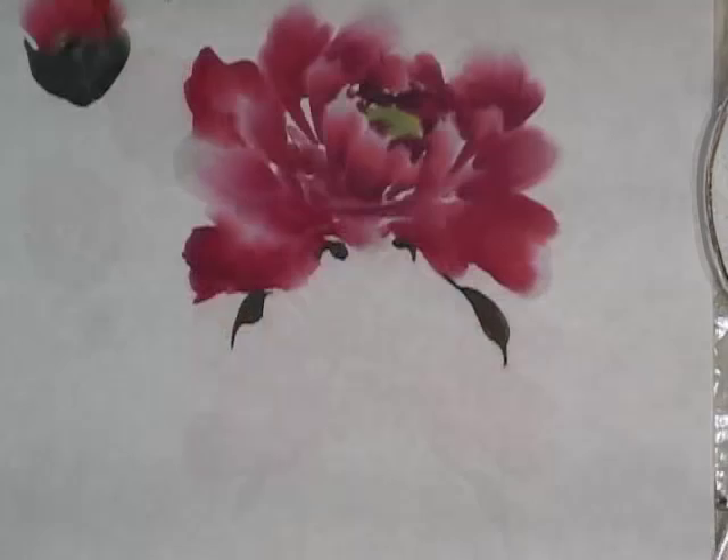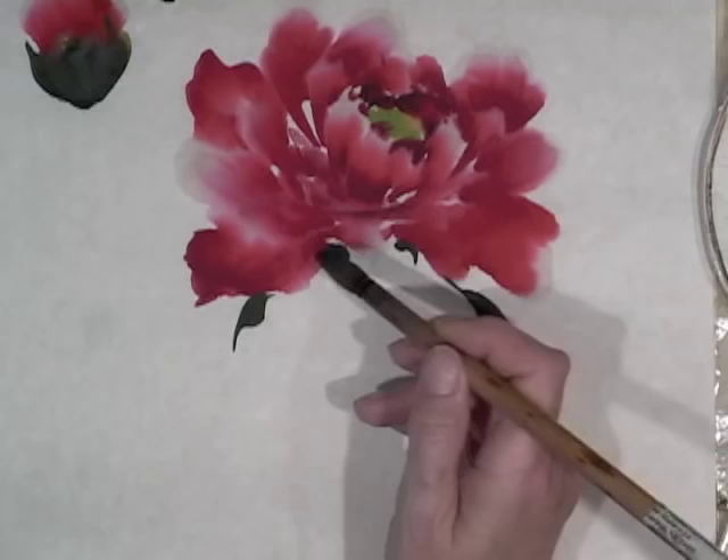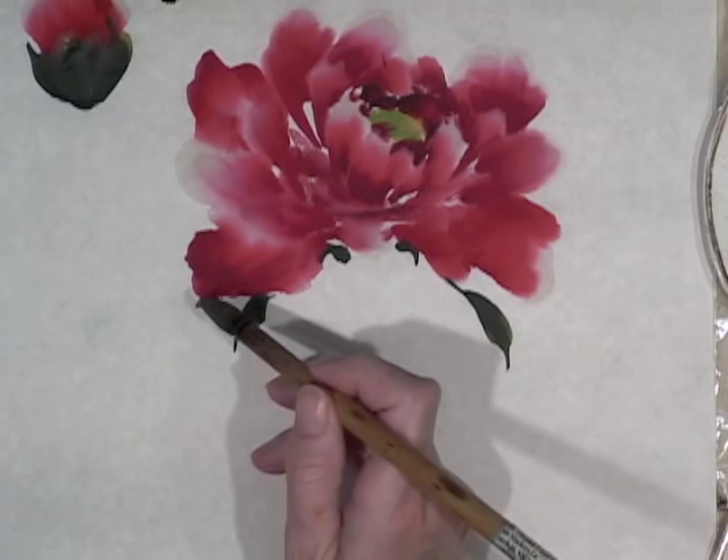The brush is going to be sideways on. There are many different kinds of leaves — you can do them round, you can do them elongated. I'm going to show you some elongated leaves.